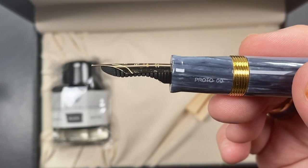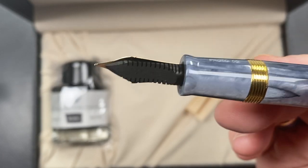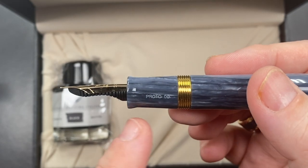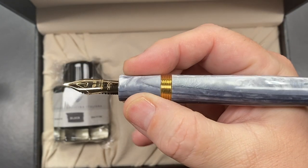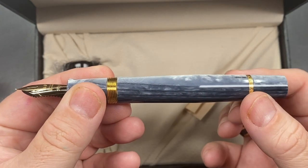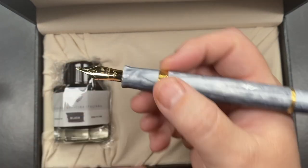The nib has a very nice contour — it's a very long nib, longer than I normally see. You can see the ebonite feed. On the section, this is a prototype — you can see 'proto 00' on it. The section flutes out toward the end to stop your fingers getting onto the nib and feed. The section tapers out a bit, and then you have the metal rings, with the body tapering back out, getting a little wider before tapering back down.